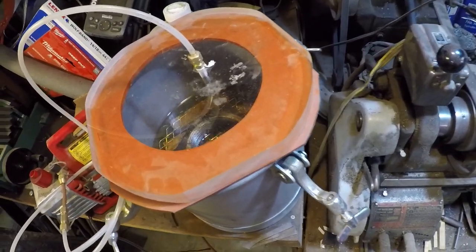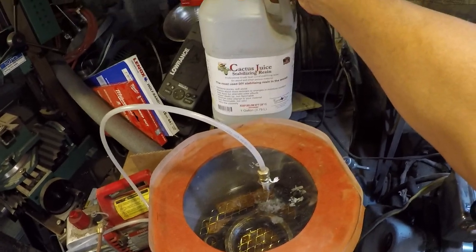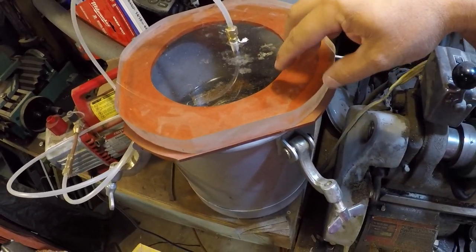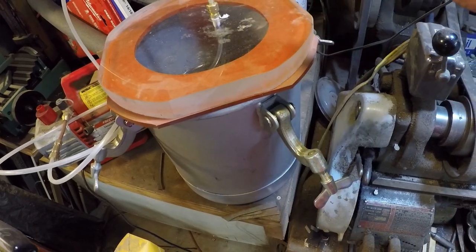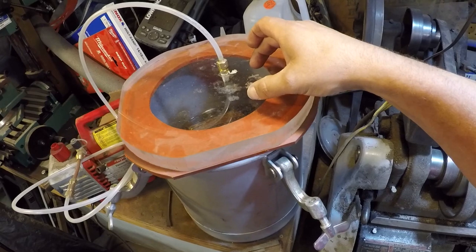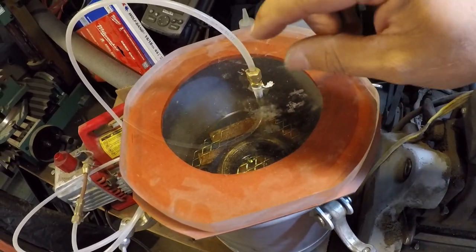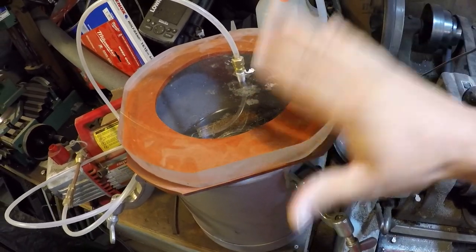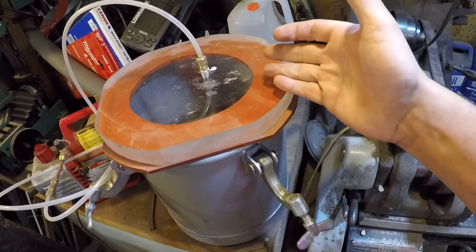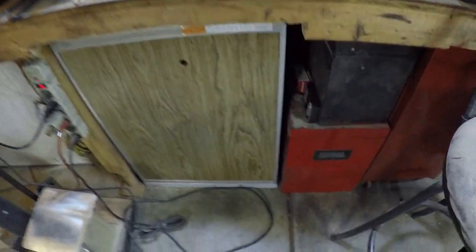Some of that maple burl is in the stabilizing chamber, which is filled up with cactus juice. It's been under vacuum — I just shut it off about ten minutes ago and started pulling it last night. When you pull a vacuum, all the air in the wood gets sucked out and you get a bunch of bubbles. Once you're down to just tiny bubbles, you cut the vacuum off and let it sit without vacuum for twice as long as you had vacuum on it.